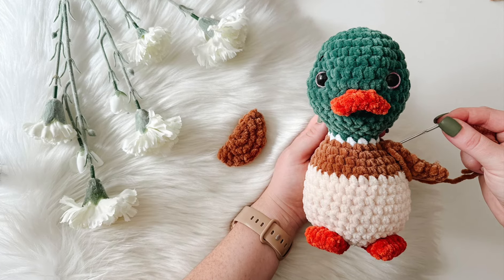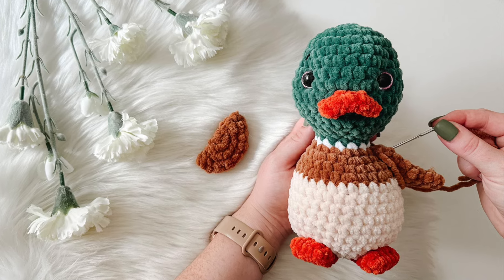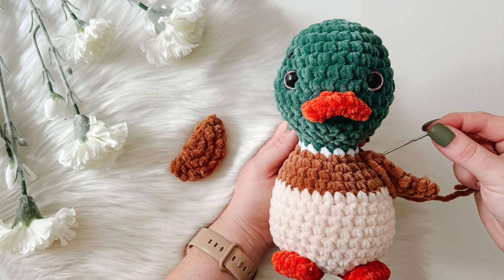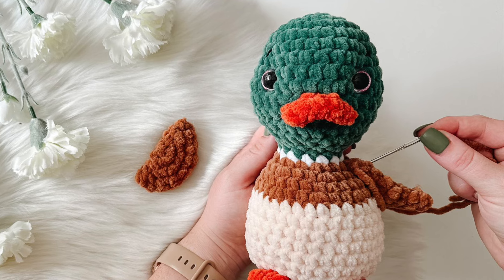Hello and welcome back to my channel. My name is Jess and in today's tutorial I'm going to be sharing with you some tips and tricks on how to sew on your parts for your amigurumi creations. So let's gather some supplies and we will jump in.